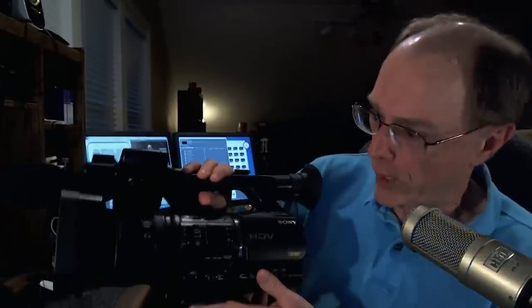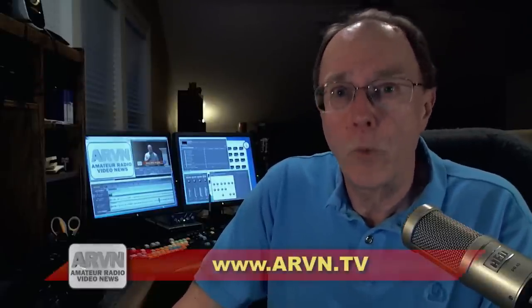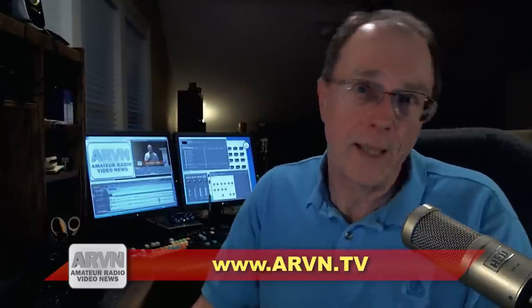But it wasn't free to make. ARVN's got a lot of money invested in video equipment like this sweet camera and that editing system back there, and it takes a lot of time to shoot and edit a program like this. So I'm asking you to make a voluntary payment, contribution, whatever you want to call it. Just stop by our website, ARVN.TV, and you'll see a link to make that payment, whatever you think the program is worth to you.